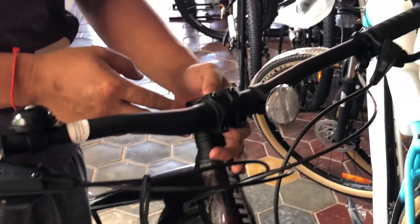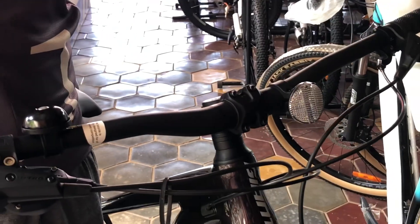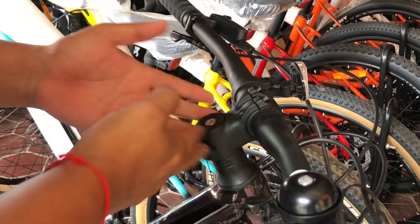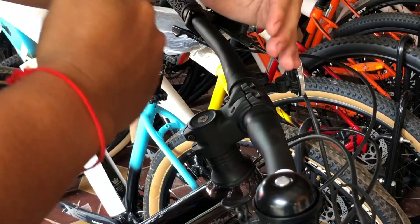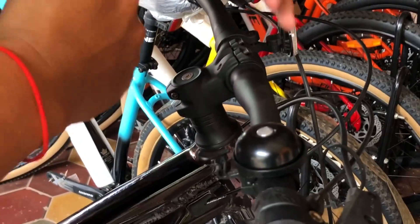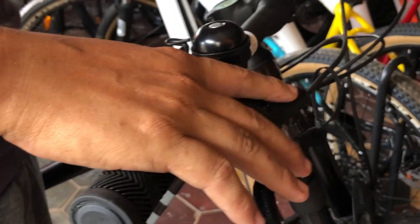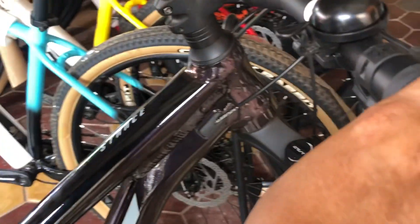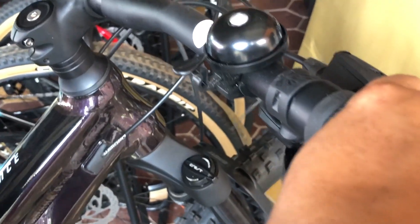Now we come to the handlebar — it is 780mm. If you see the stem, they use a very short stem because mostly this kind of bike we ride in the jungle, which helps us to move it quicker. Generally, on trail bikes, we use a shorter stem than on cross-country bikes. For the brake lever, they use Tektro, and for the shifter it is a SRAM SX Eagle with 12 speeds, which is smoother.